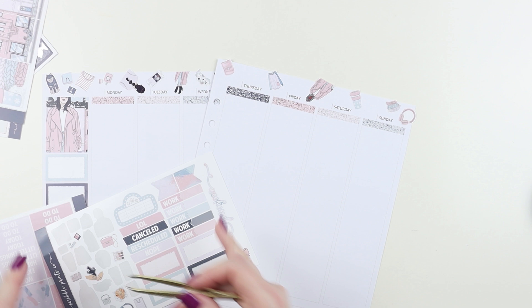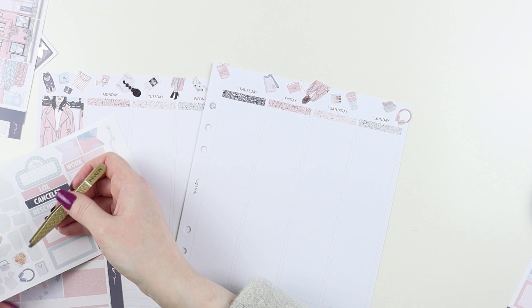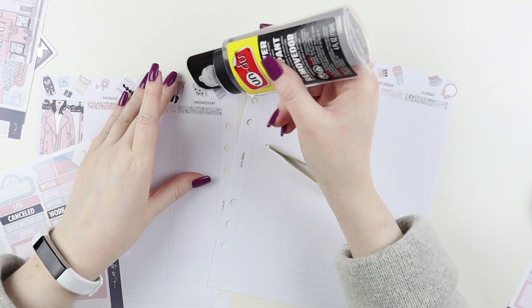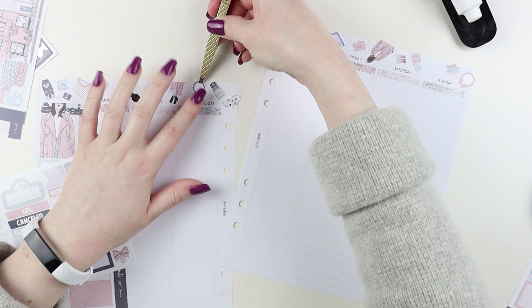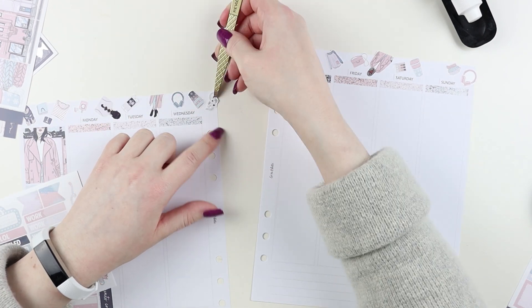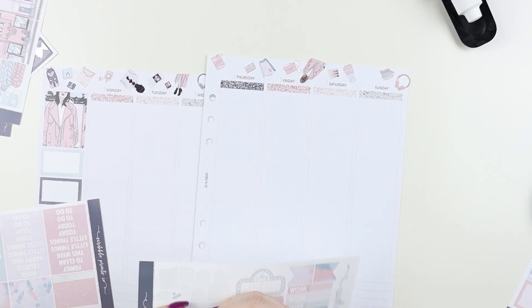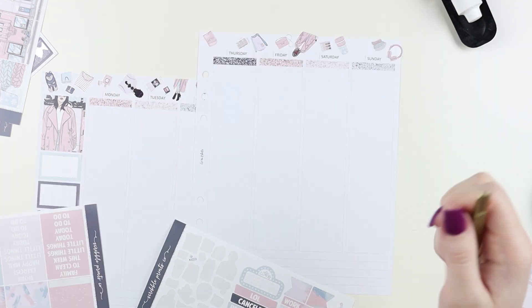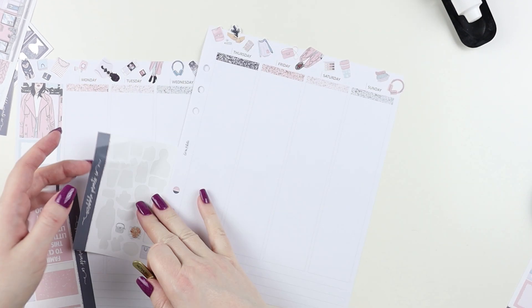I really, really love these colors. I was hoping I'd be able to find a Simply Gilded washi that would match this, but these colors were surprisingly hard to match — it's like a really warm-toned purple and that mauvy pink. Even though I have mauve stuff, most of it had gold or rose gold foil on it. Anything that was close in color didn't have silver foil, and I used silver foil with this, which looks beautiful.